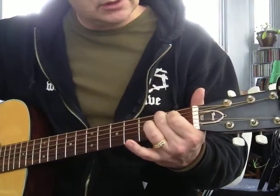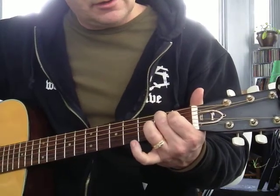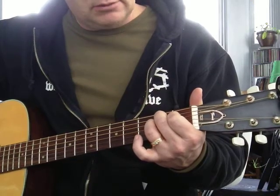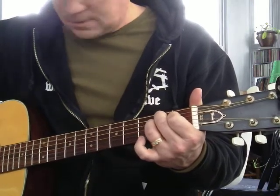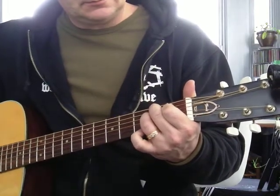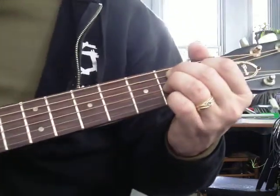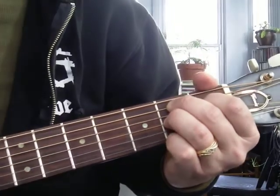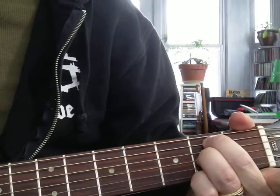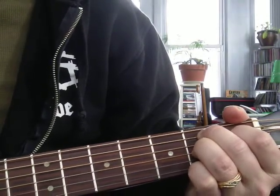That is a D sharp. So you've got two notes. Then you bring in your ring finger, 3rd string, 2nd fret — that's an A note. So we've got a B, D sharp, and A. Then we bring in the pinky on the 1st string, 2nd fret. That's an F sharp. So you have three fingers on the 2nd fret, 1st finger on 1st fret.